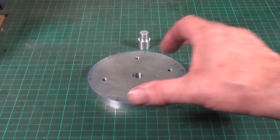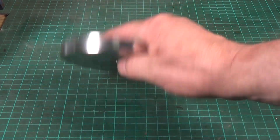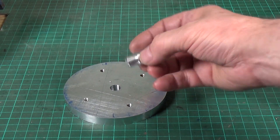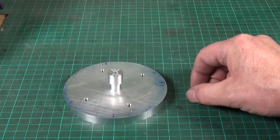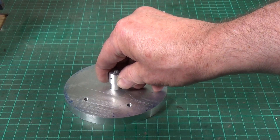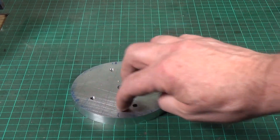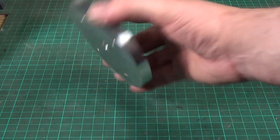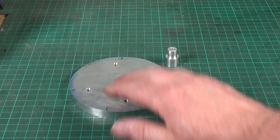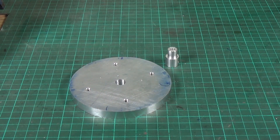There's the machined-up blank, came out quite well. It needs to be faced off on both sides. The small bush is a press fit that's already been drilled and tapped to take a grub screw - that's how it'll attach to the shaft. The next job is to drill some lightning holes because this is already a lot lighter than the cast iron flywheel that was on the electromagnet engine, but it's still too heavy.